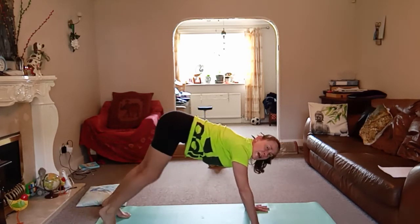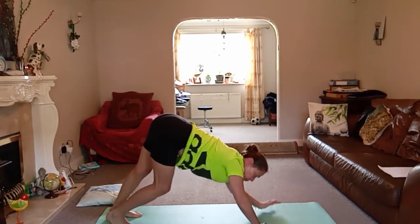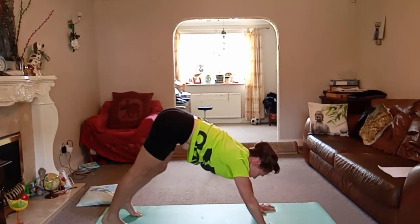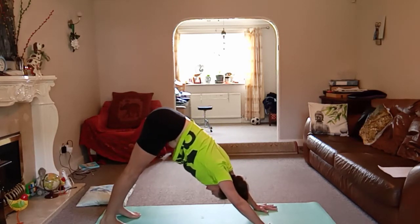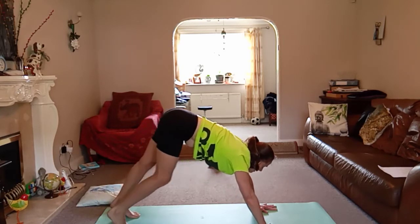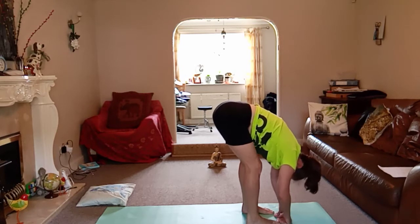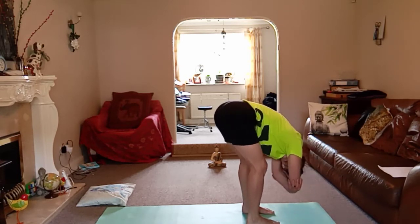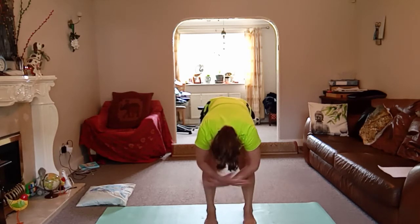We'll find our first down dog of the day. Take this dog for a little walk — bend and straighten the knees. If you need to come onto the fists due to hand problems, you can, or go down onto your elbows. You can always go back to child's pose. Spread the fingers wide, press into the pads of the fingers. Try and get that equilibrium, that balance between the right and the left side. As we soften the knees, we're going to look forwards and walk the feet forwards to the hands.